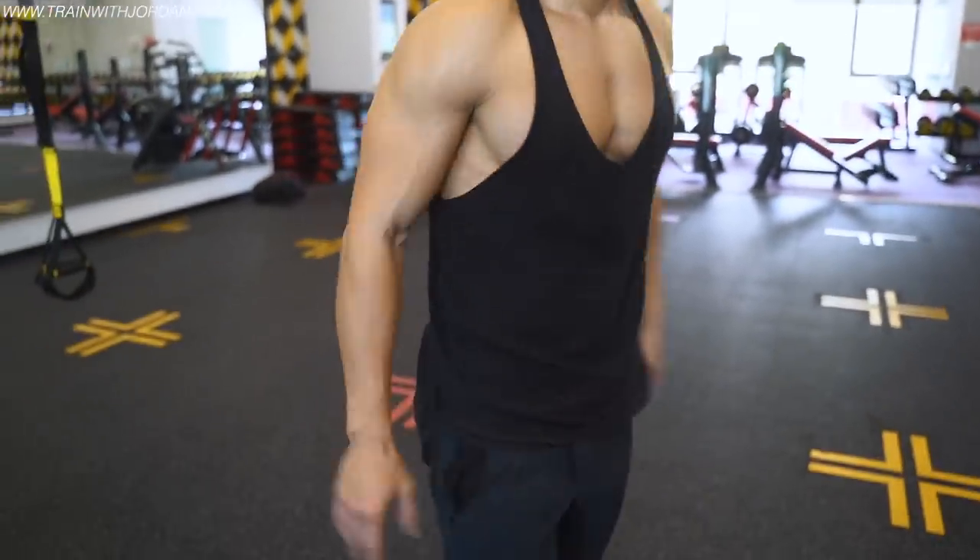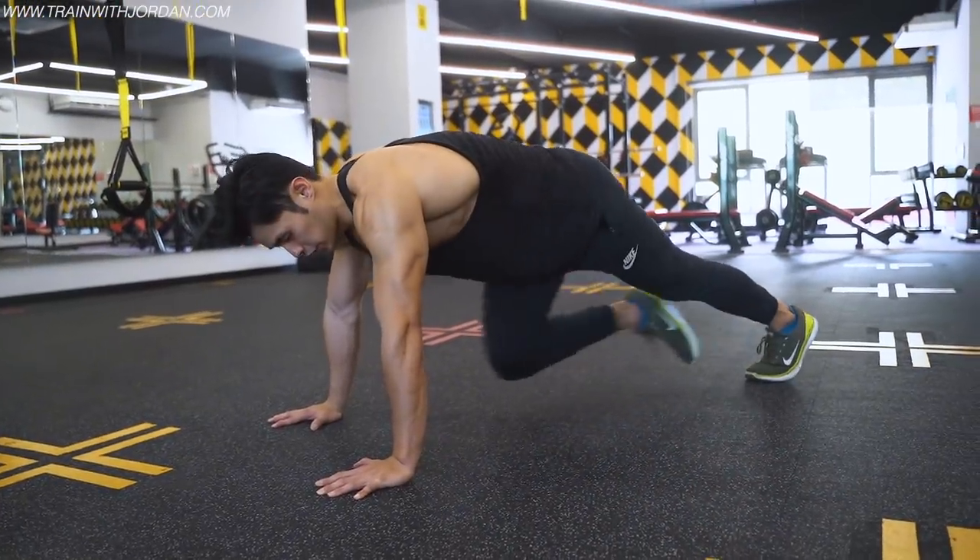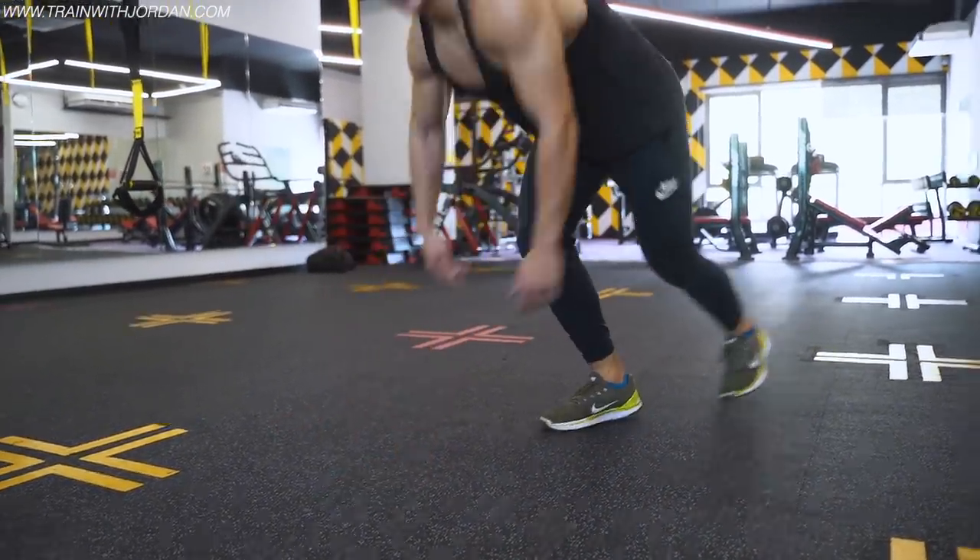One thing about the leg raise: if you have a weak lower back or injuries on your tailbone, I strongly recommend you not do this exercise. Instead, do the opposite version — on your plank, do a knee raise. This is friendlier to the lower back. Last of all, third exercise: high knee up.